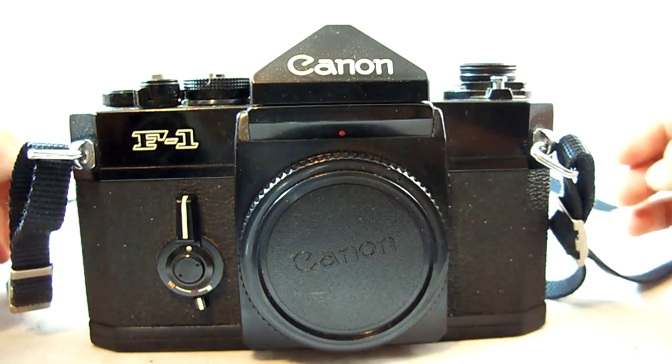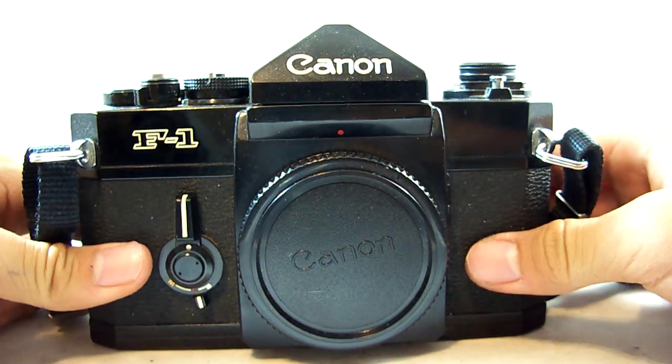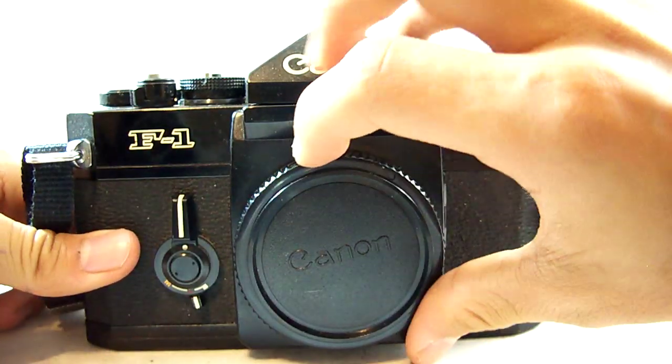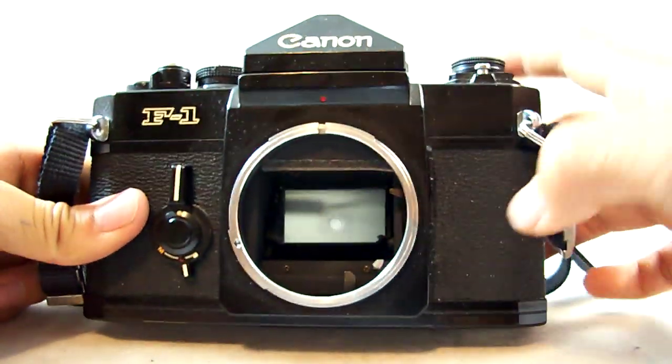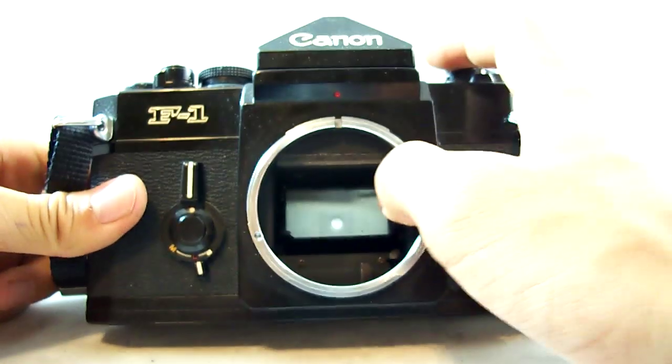Hello and welcome to ThatCannonGuysReviews. Today we will be reviewing our classic camera, the Canon F1. It's Canon's flagship model starting in the late 70s all the way up into the mid 80s. And it is a very nice camera.